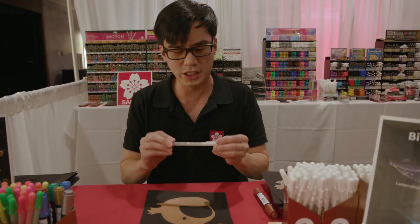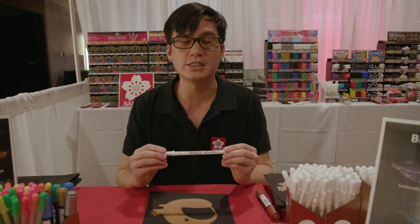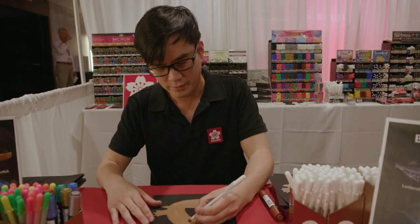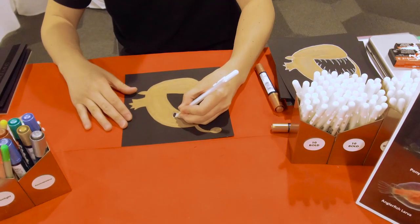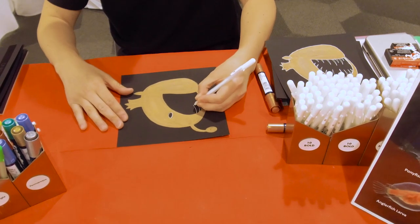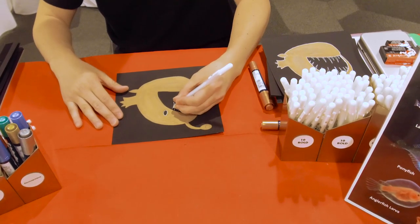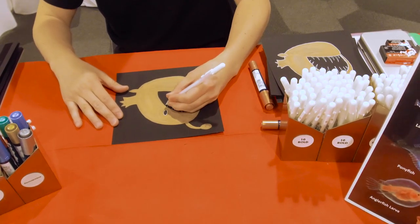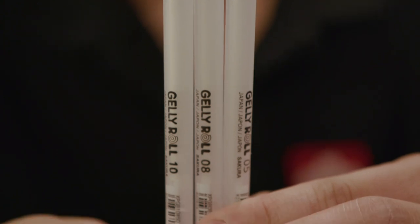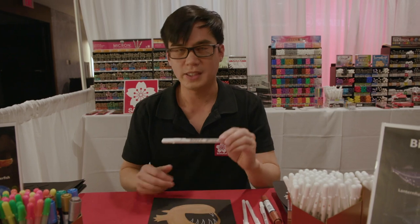Next, we're going to use Jelly Roll White 10 bold for details like the teeth, eyes, and the outline of the fish. Jelly Roll White comes in three different sizes: 05 fine, 08 medium, and 10 bold.